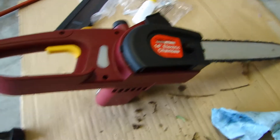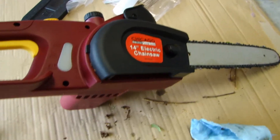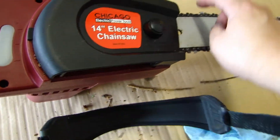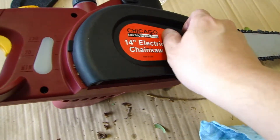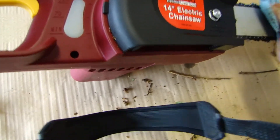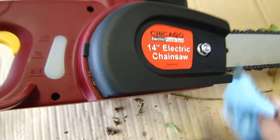Before I end the video, I want to give you a quick tip. A couple of times when I was cutting brushes, the top part of the chain did come out of the track because of small branches — it wasn't the fault of the chainsaw, I was just hitting it pretty hard on the small branches in the brush.